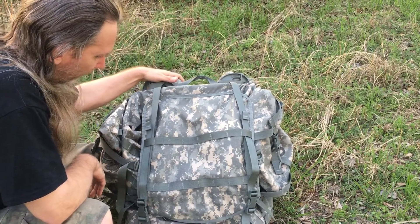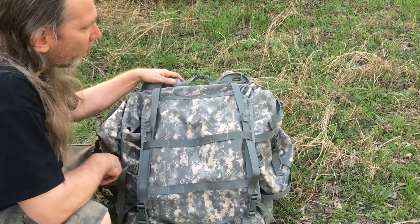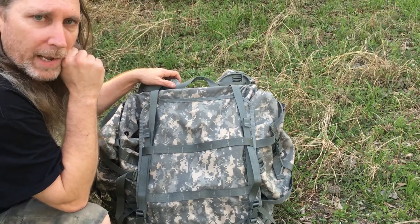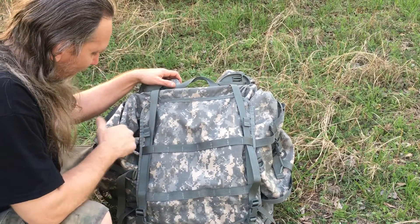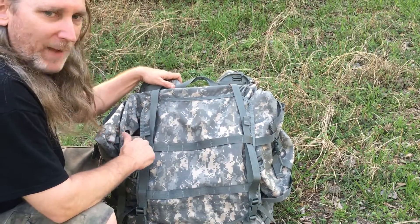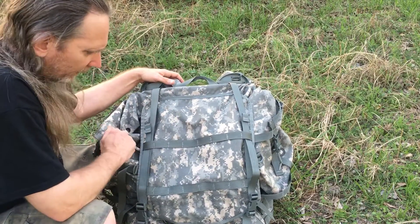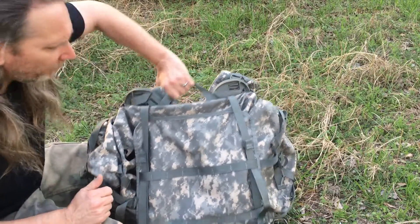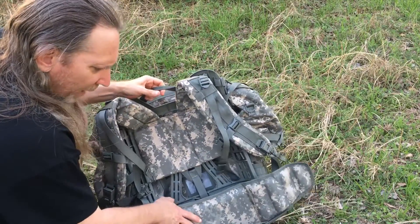I'm going to do a review on the Molle 2 large rucksack. I was going to do one a while back but wanted to use it first before determining some things on it. Up front and straight up, it is a fantastic pack — excellent, large, and can carry a lot of stuff. Let's get right into it.